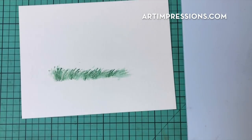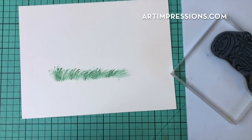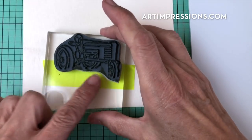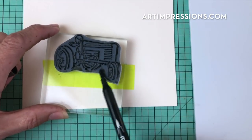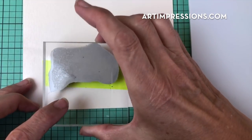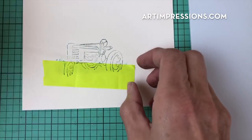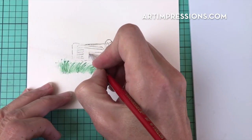Okay, so we've got our little grassy hill here. Now we're going to stamp our tractor into the background. I'm going to cover the grassy area so that I don't stamp the tractor over the entire grassy area. Let's put this back and ink this up now with the sepia — this is number 45 sepia. I'm just inking this whole thing up. I'm going to stamp this so that the back wheel is just at the top of that grass, straight up and down, and I've got my little tractor down inside the grass.